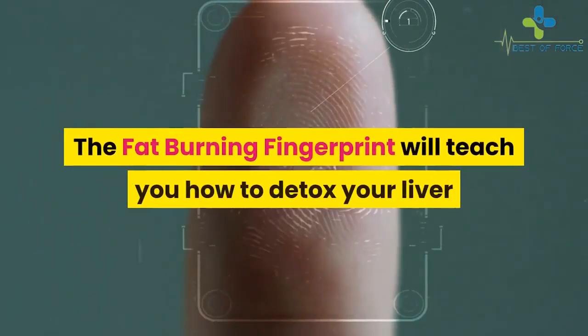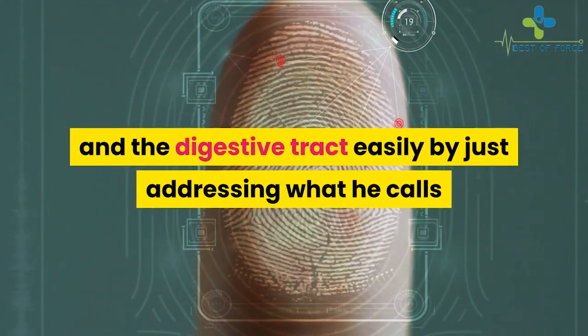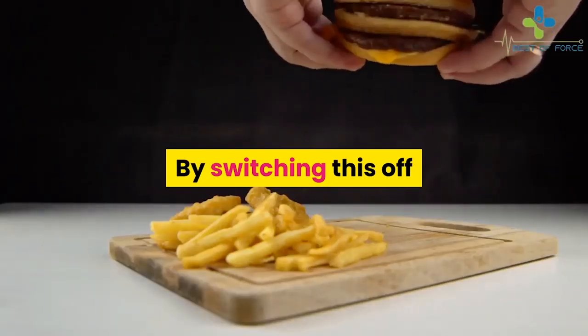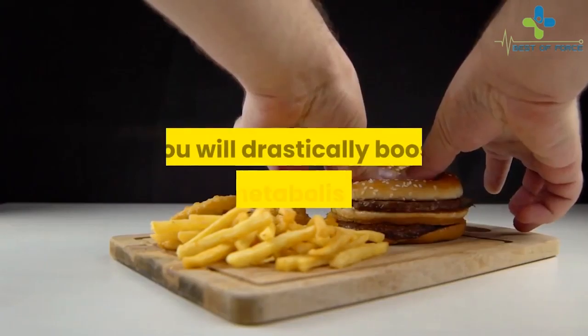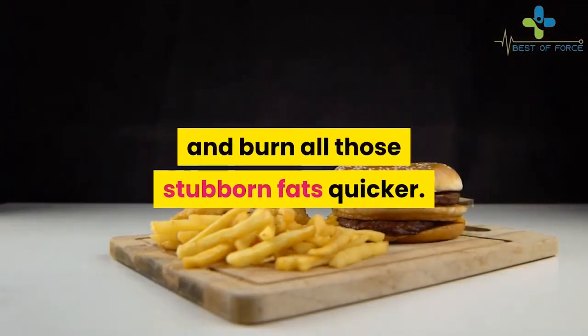The Fat Burning Fingerprint will teach you how to detox your liver and digestive tract easily by just addressing what he calls a metabolic glitch in our bodies. By switching this off and following the strict diet plan outlined in this product, you will drastically boost your metabolism rate and burn all those stubborn fats quicker.